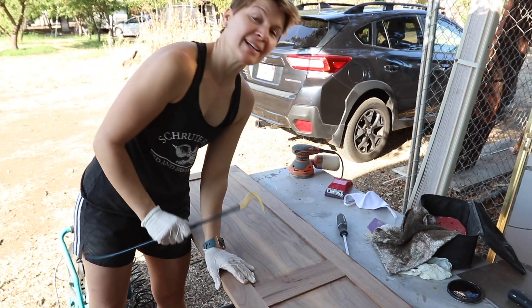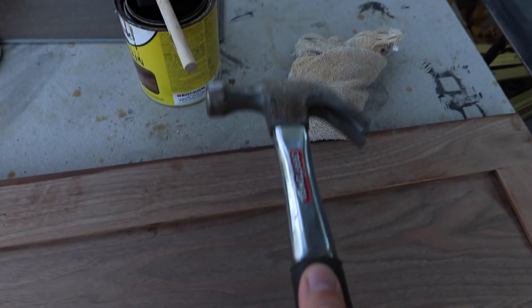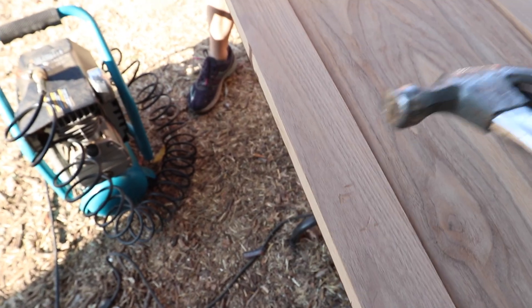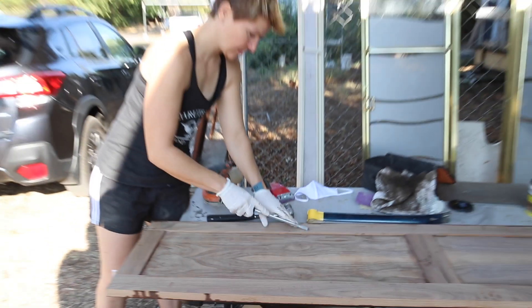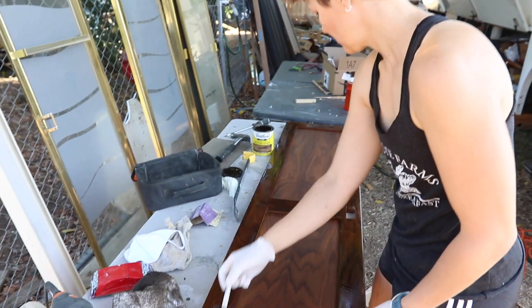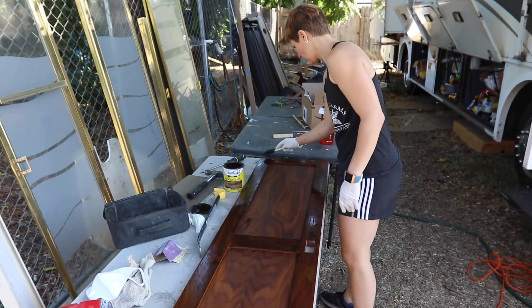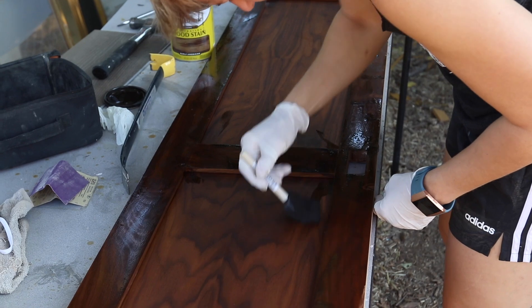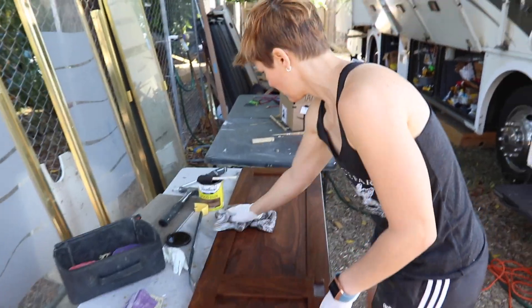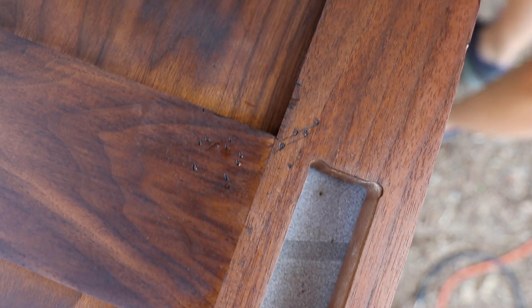I would say distressing the doors is a good way to get aggression out, but it has to be very delicate aggression. Look at that one — that's my favorite spot that I hit.